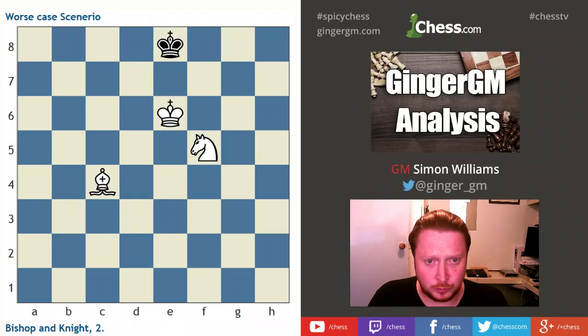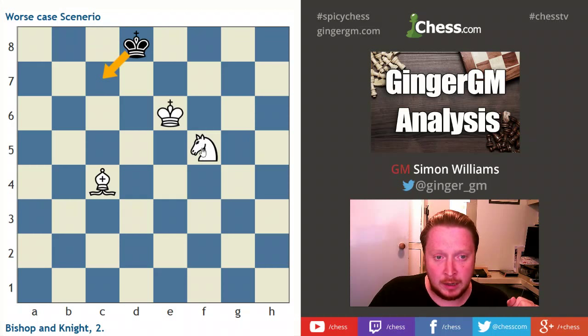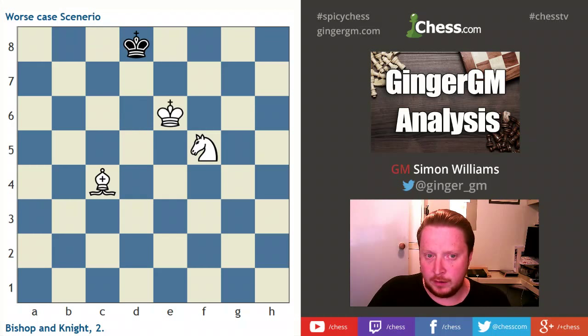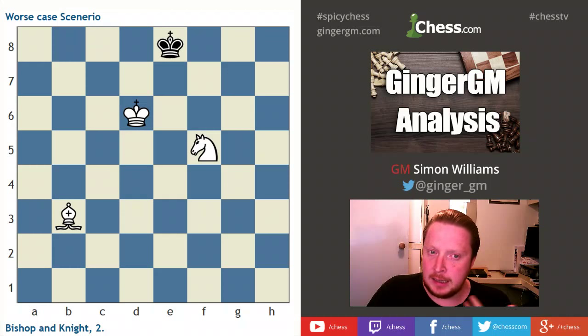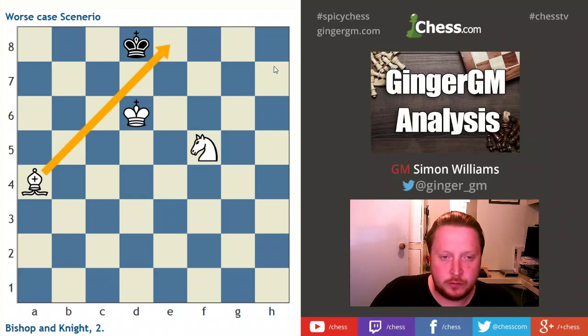We do this little dance — for example he goes to d8 threatening to come to c7. I don't have the W technique here because my knight is not placed in that position yet, and if I try to keep the opposition we just dance about like this. So this does not help. Always think: does wasting a move help me or not? In this position I think wasting a move does help, so I'm going to drop my bishop back one square.